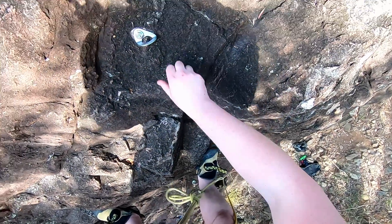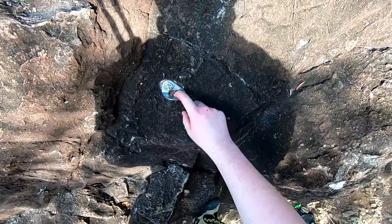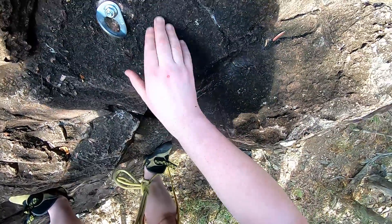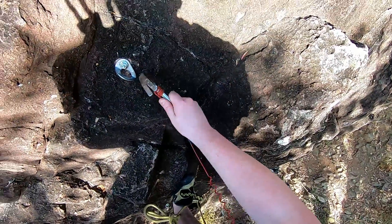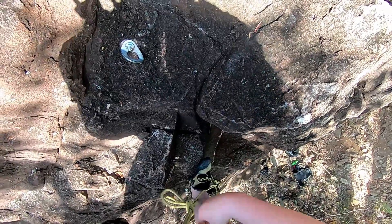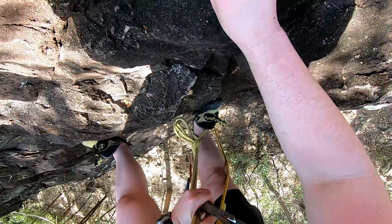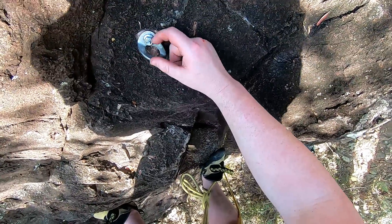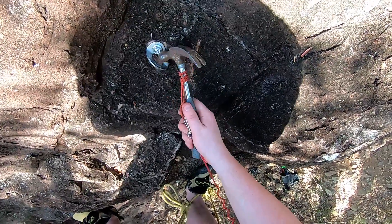Here we are again with another spinning bolt. These ones get a little bit of lateral pull when climbers lower, so I guess that's why they've come loose. Also, this rock has a sort of soft crust on it where it's been weathered or digested by lichen. It's got a kind of crust on the top that you need to shore up before a bolt like this will really stick.